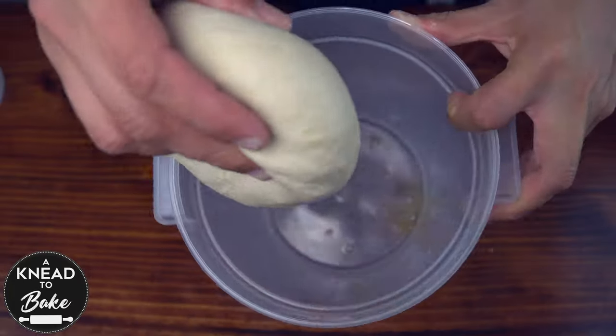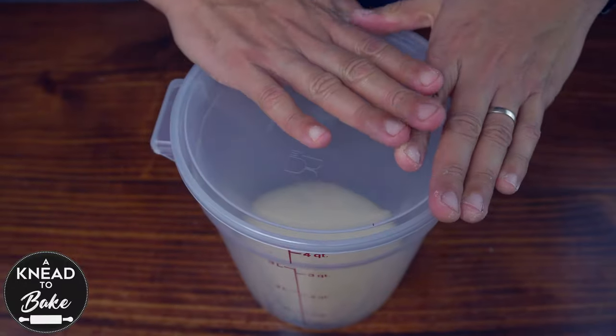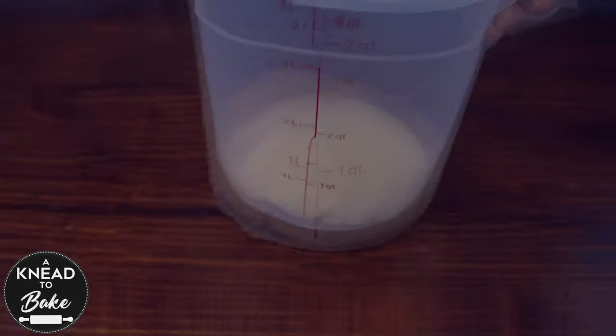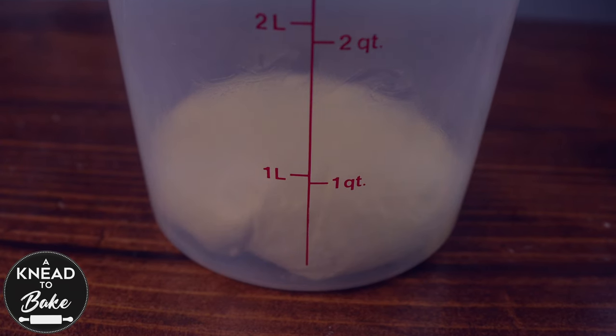Shape the dough into a ball and place it in a greased proofing bowl. Cover the dough with a lid or plastic wrap and let it proof until it doubles in size, for about four to eight hours.